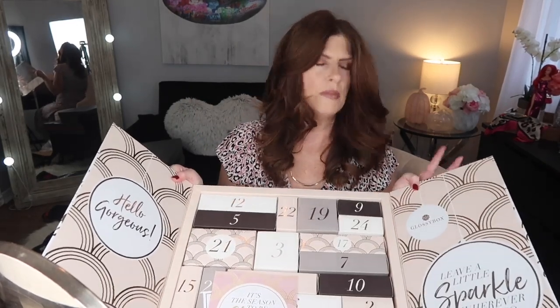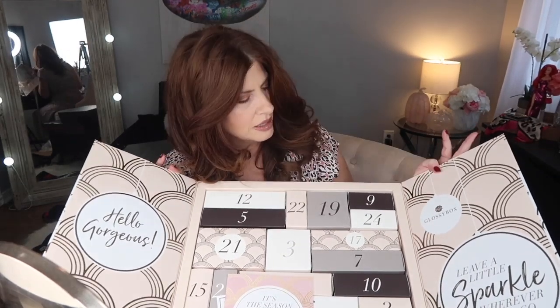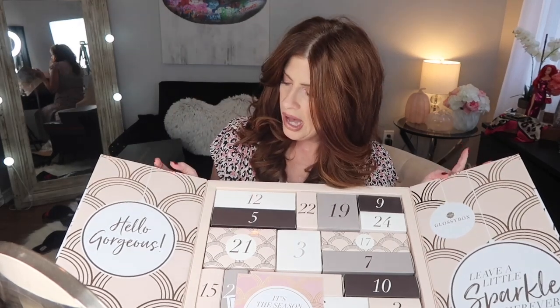It comes with this beautiful rose gold packaging, which I think is really pretty. When you open it up — here we go — I think this is absolutely beautiful. 'Leave a little sparkle wherever you go — hello gorgeous.'